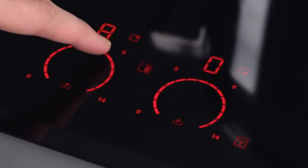To turn the lock mode off, hold down the padlock symbol until your controls reappear.